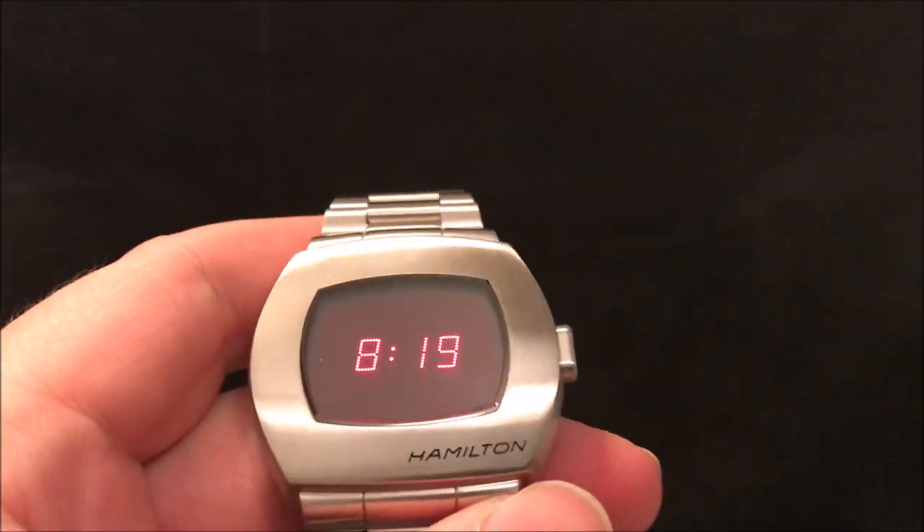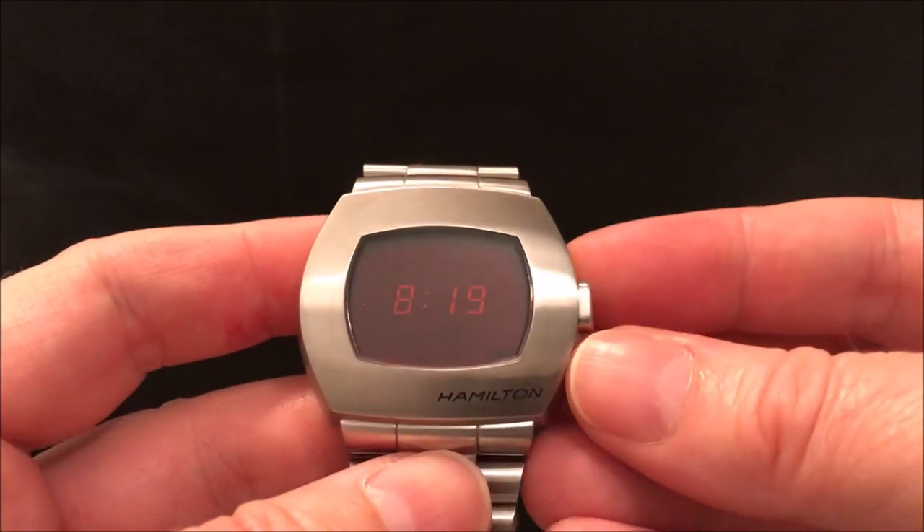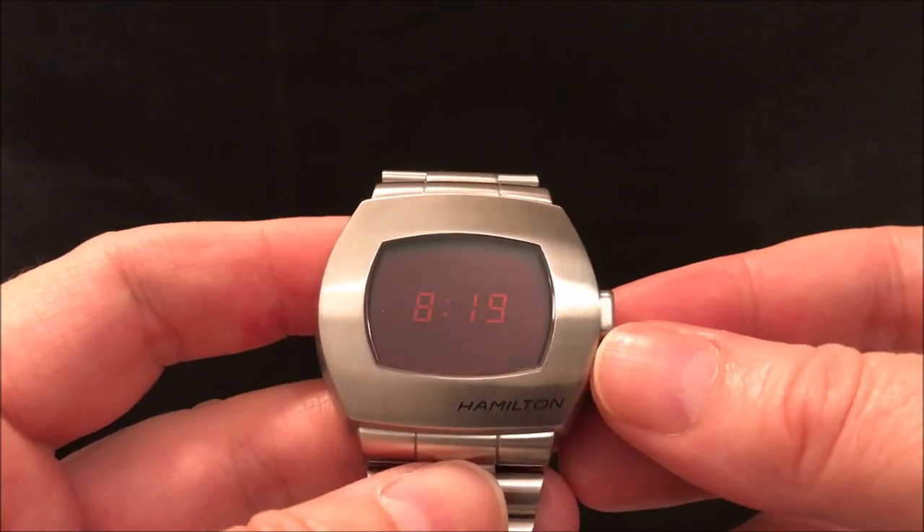Hamilton are the only one that really pulled off this LED reissue because they've got the look of the LEDs right. A lot of the other reissues have much fatter LED segments, whereas the originals never had those.